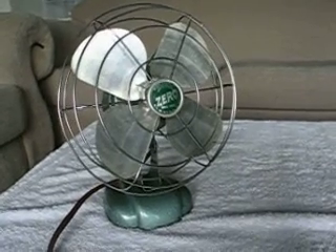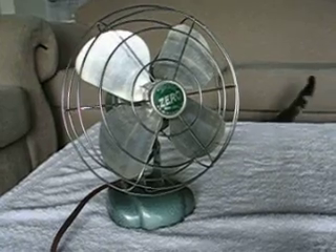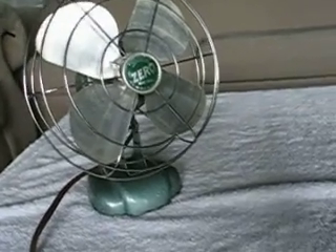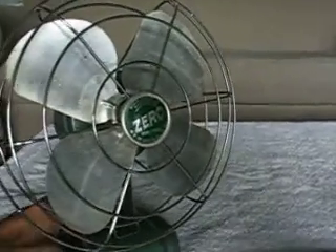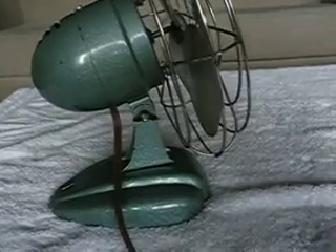Hey everybody, here's my mighty McGraw Edison Burstead Manufacturing Division Zero fan. I believe him to be about 8 inch blade diameter. He appears to be steel with steel blades and steel motor powering base.